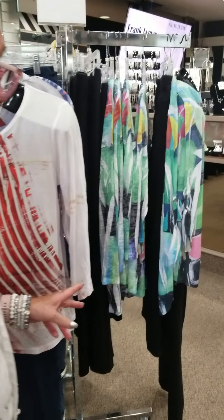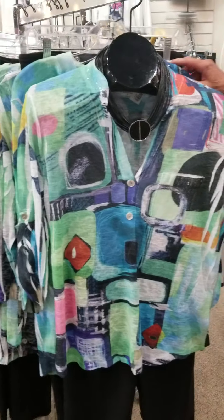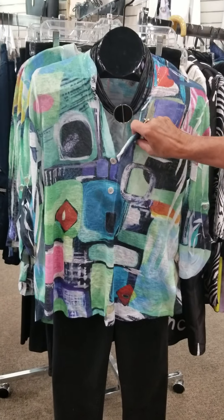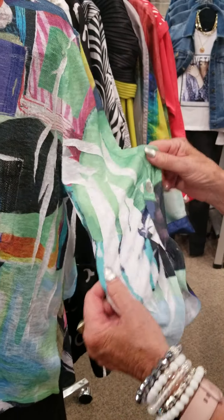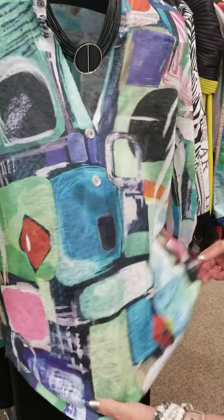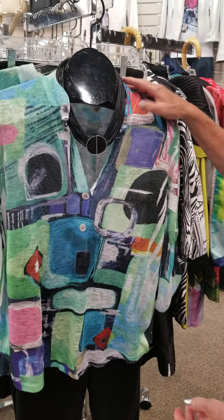We've got a new top in — I love the print on this top. It's kind of a geometric design, two buttons, which lends itself to a little v-neck here. The sleeves are even kind of ruched up here with a little button. Real lightweight and very comfortable, but a real lightweight knit. Has a little bit of clear sequins on the little mandarin collar.